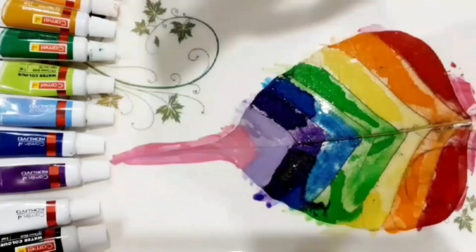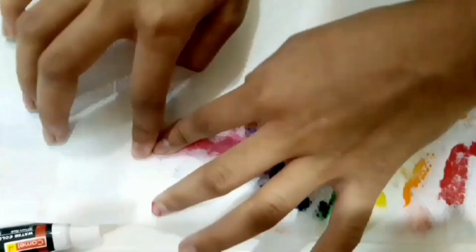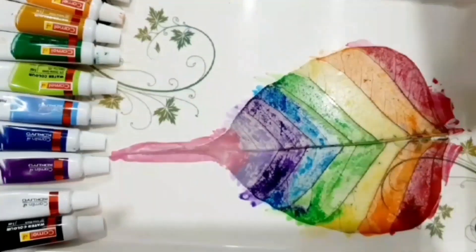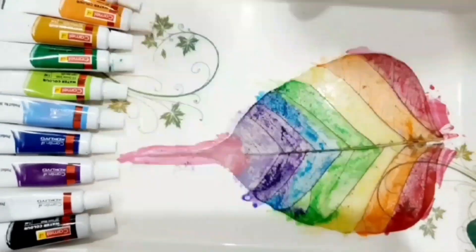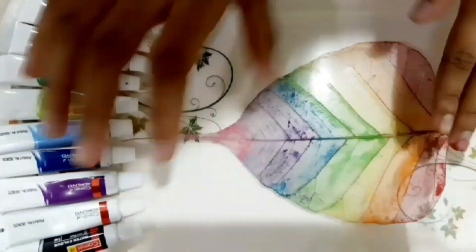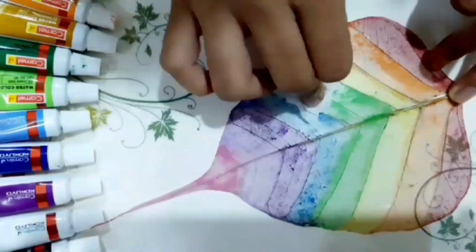After coloring, take a tissue paper and place it over the leaf. Press gently, then carefully remove the tissue paper. Take another tissue and dab it over the leaf. Then pick the leaf and clear the surface. Take another tissue paper and dab on both sides.